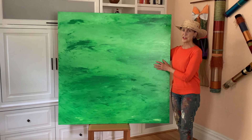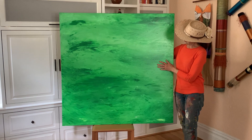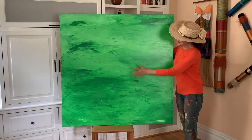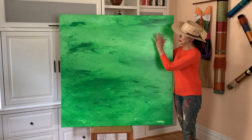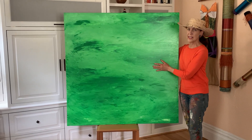Hi, I'm Tiffany of T. Birch Studio. This painting is called Breathing Green. It has no brush stroke, it has no water. It's pure green paint. I painted it with my hands.